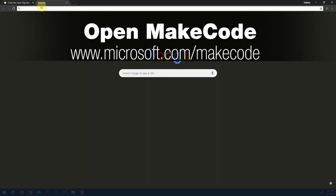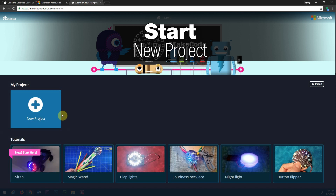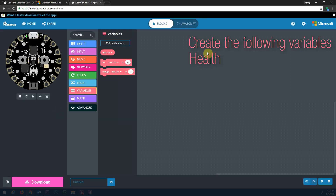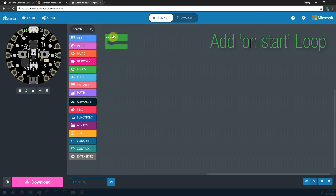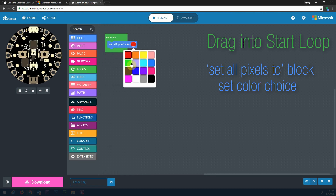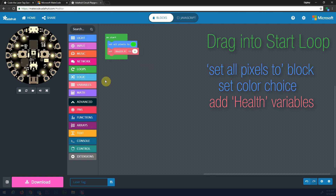Now that we have the laser tag device completely built, we are going to code it. Now that we have the child program, you can see that it's necessary.